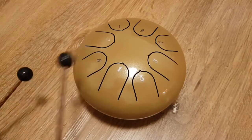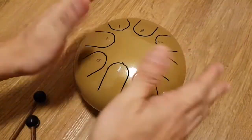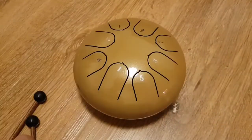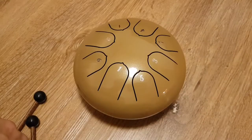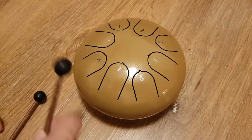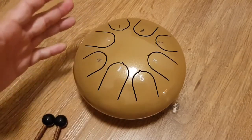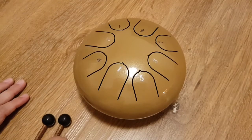You can also play with your fingers, or you can slap it a bit, and it has that hang drum kind of feel. They're practically the same thing, but this is a lot smaller and very mobile.